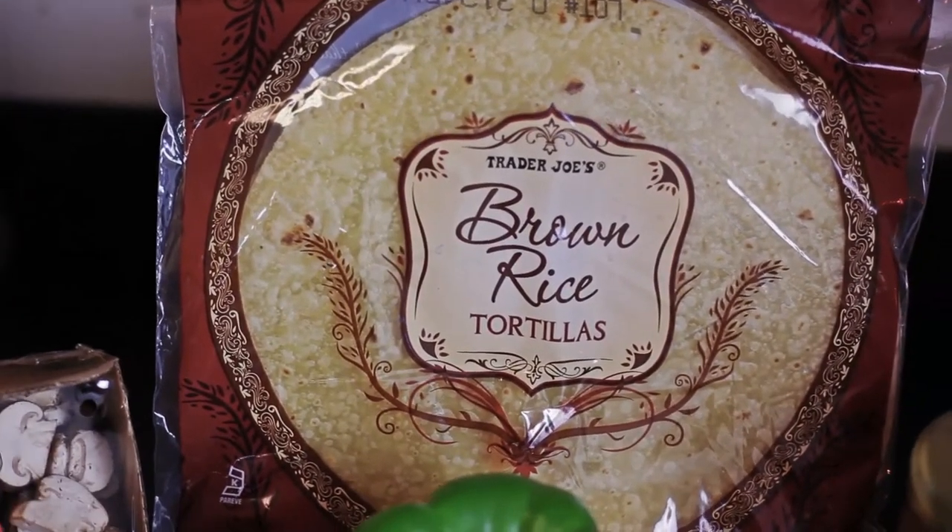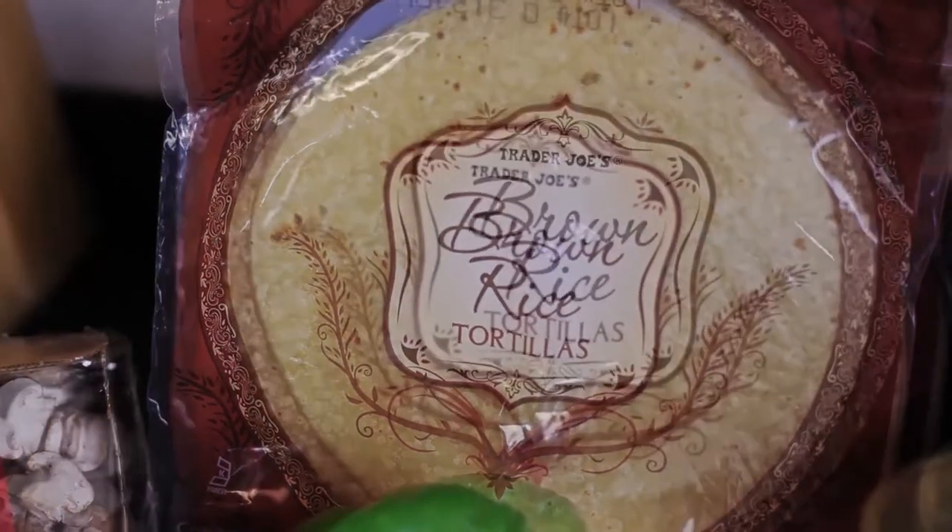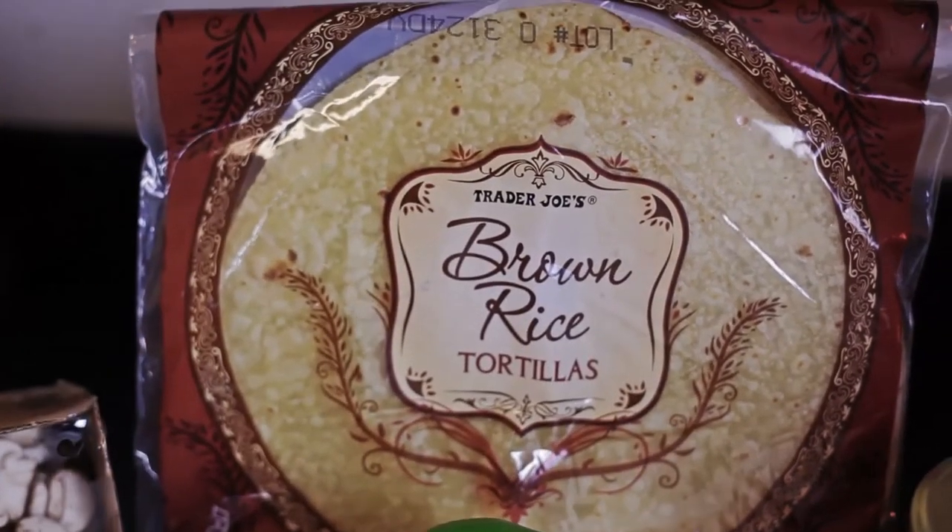Today I'm going to make a vegetarian quesadilla using a brown rice wrap. You'll need brown rice tortillas — I got mine from Trader Joe's. They're gluten-free.